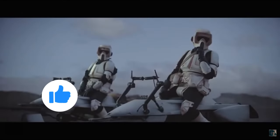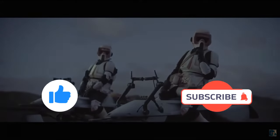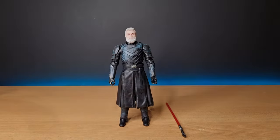Before I start, if you could give this video a thumbs up and subscribe if you're new — this is the way. Here is Baylan Skoll out of the packaging, and overall I'm really glad to have this figure and this character in my collection. I think he looks really good. He is going to have some fixes, which I'll do after the review.